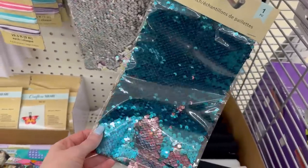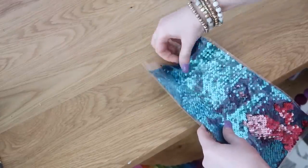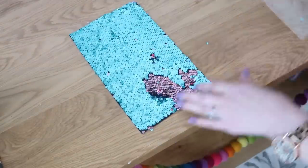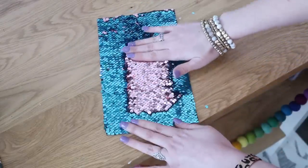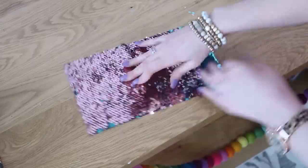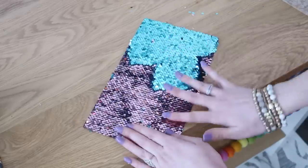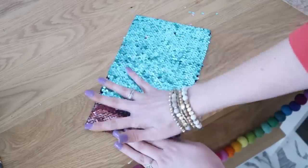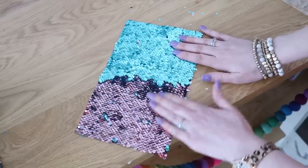I've always loved this fun sequin material. Basically one side of the sequins is one color and whenever you push it over to the other side it flips over and turns to another color. This would be fun for a kids' sensory book or just something fun for them to play with, but do keep in mind that some of the sequins fall off, so be careful. Maybe you could sew or glue the edges to keep that from happening.